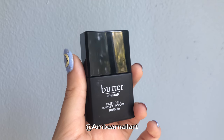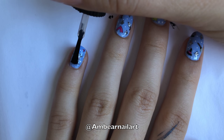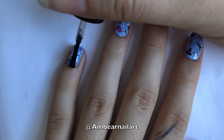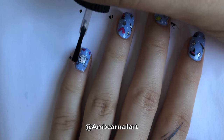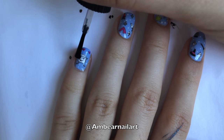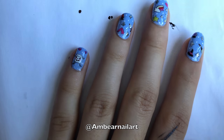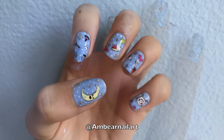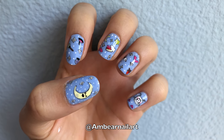And finally, add top coat to all your nails. To prevent any smudging when painting on the top coat, try to avoid having the polish brush touch the nail. Thanks for watching. Please like, comment, and subscribe for more videos.